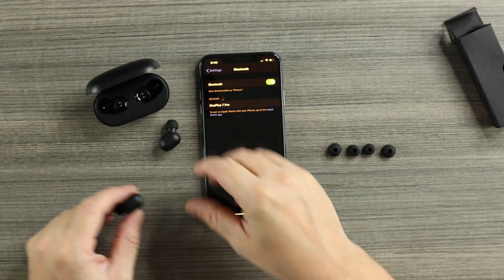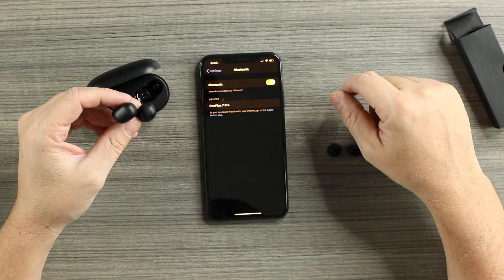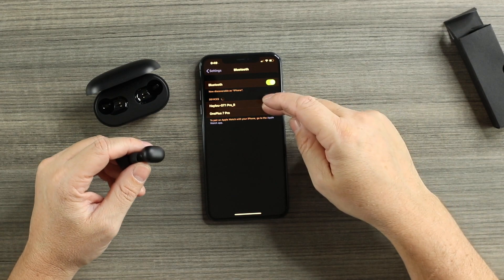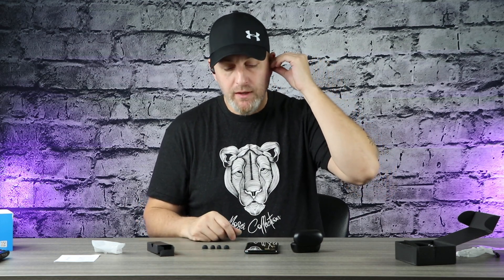To connect, take both buds out, make Bluetooth discoverable, and select the Halo GT1 Pros — same process on Android. Once connected, fit-wise they feel really snug. They're very light because of their small size and minimalistic look. Switching to larger silicone tips should give a better seal — now let's play some music and do a sound test at $37.